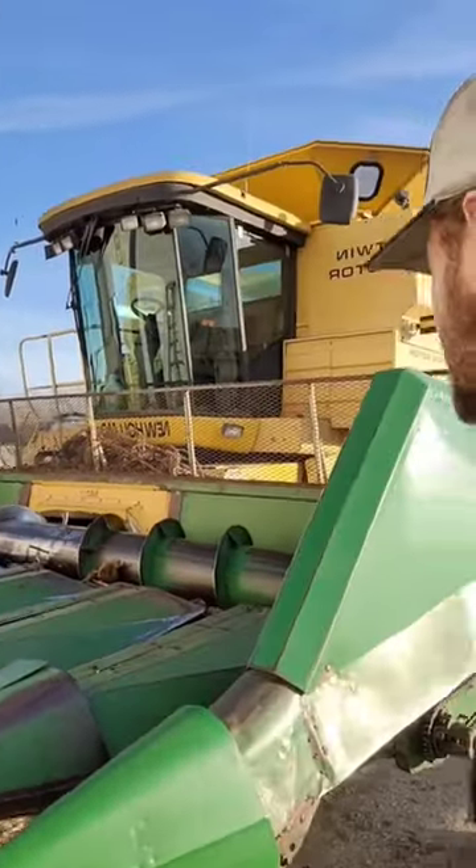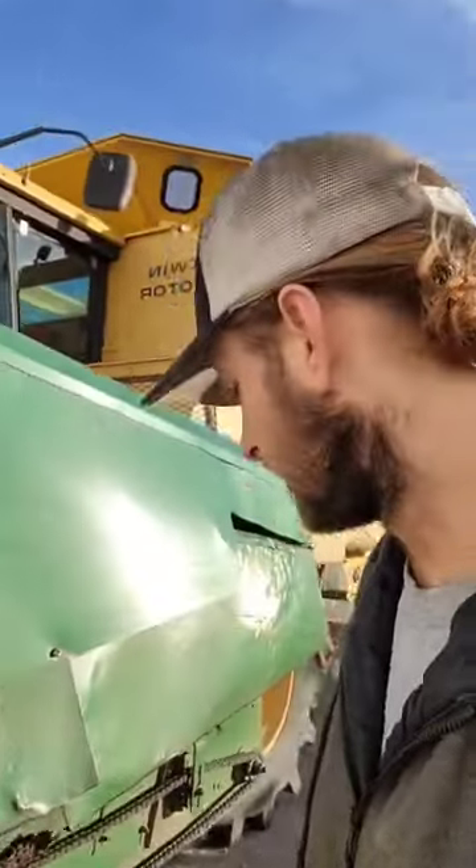This is an 853 all crop header that we have retrofitted with 853A clutch packs. They hold a lot better, but yesterday the one that runs the auger has been giving us a bunch of problems.